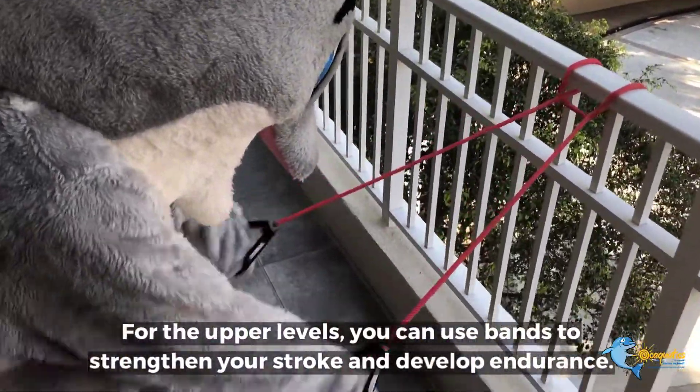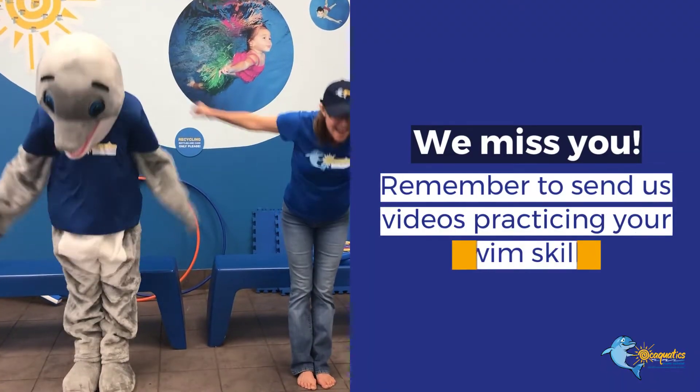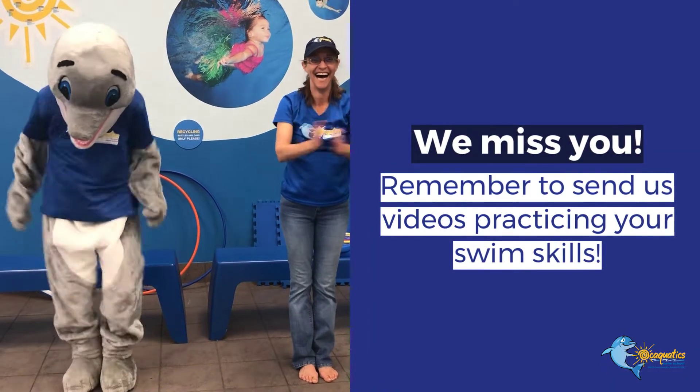For the upper levels, you can use bands to strengthen your stroke and develop endurance. We miss you! Remember to send us videos practicing your strength skills.